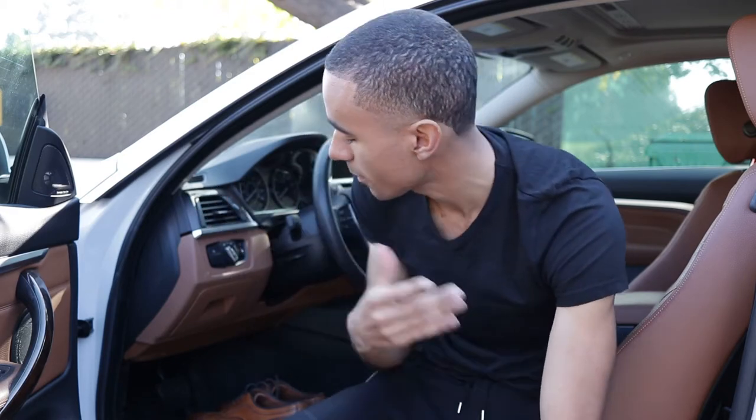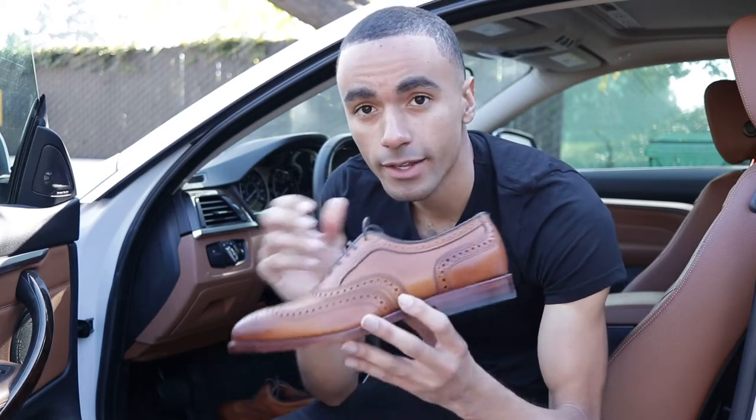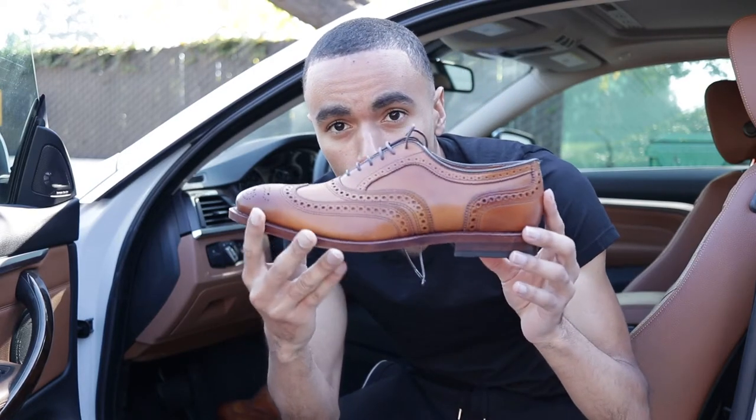It just so happens that I'm wearing joggers right now because I'm casually chilling at the house. By no means am I telling you to wear dress shoes with joggers, but hey, if you see how they look with these black joggers and they look good, why not try it out? My joggers are just so fresh and slim fit that it might just work. But I just want you to see how they look on my feet.